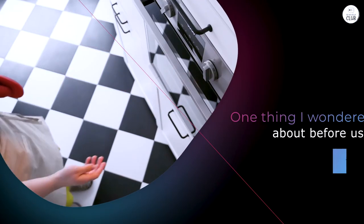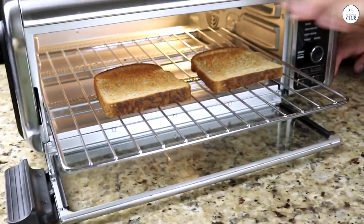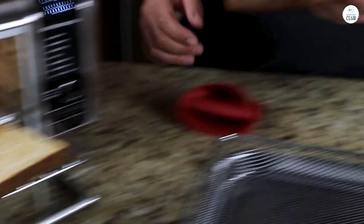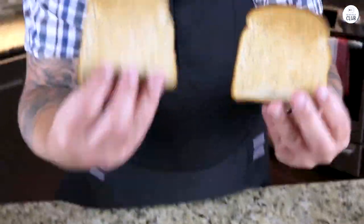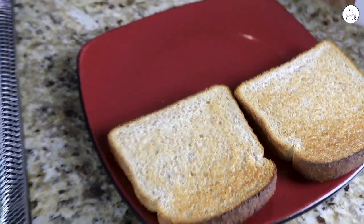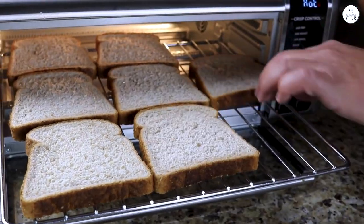One thing I wondered about before using it was whether it could handle enough food, especially given its smaller size. But after using it for a while, I found it has plenty of space for most meals. I've cooked for just myself and for my family, and it worked fine either way. I didn't feel like I had to cook in multiple batches, or that I was limited by the size of the air fryer. It felt roomy enough to get the job done, which was a pleasant surprise.